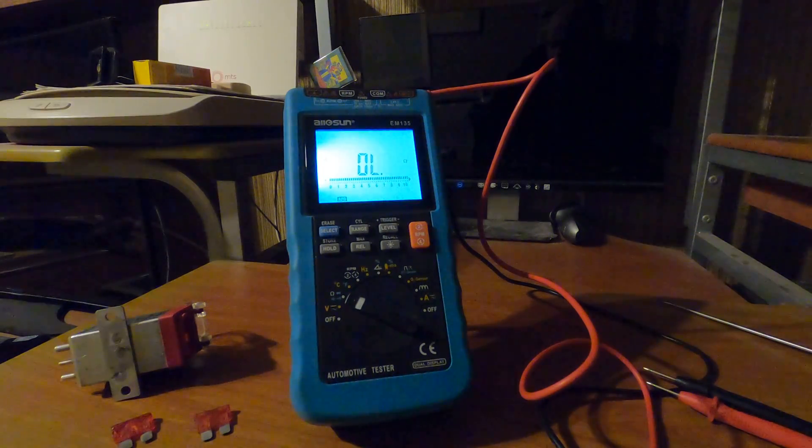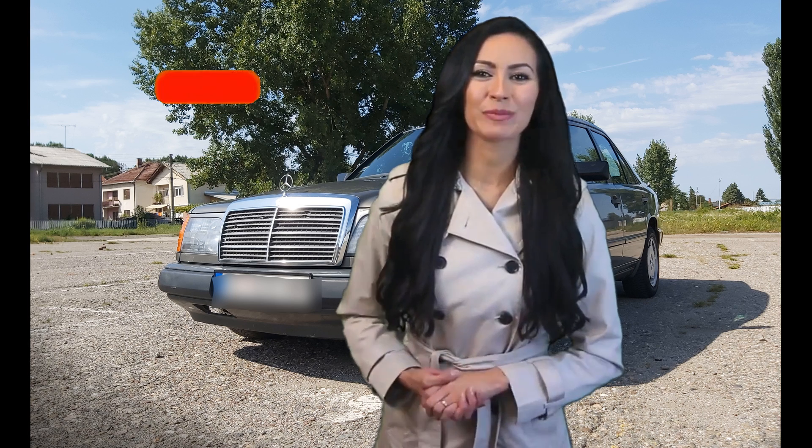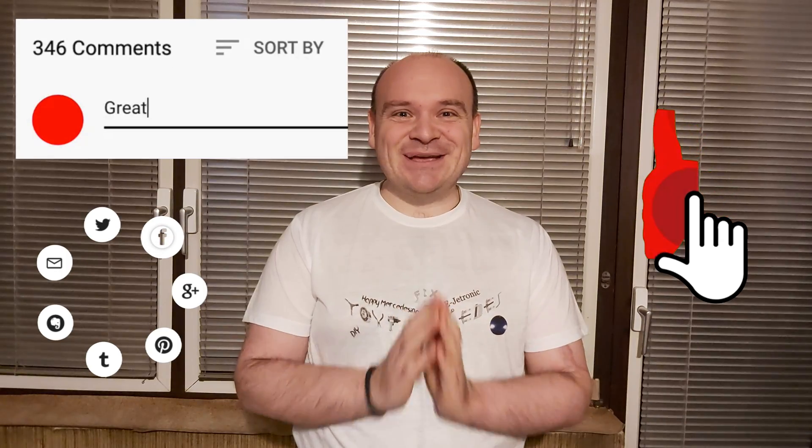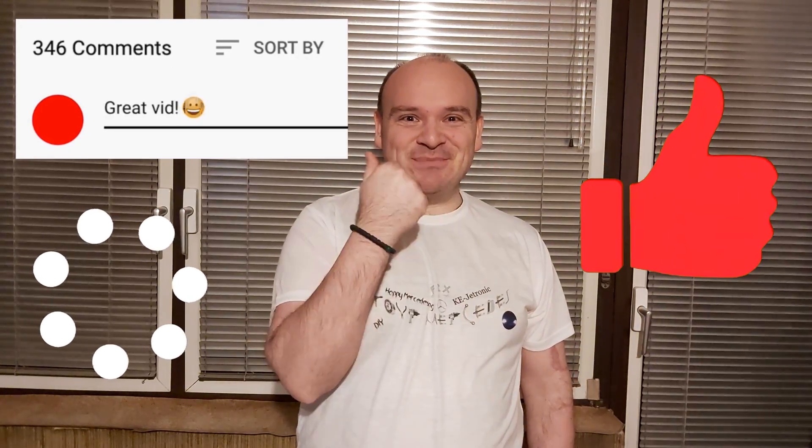That's how you check your OVP. That would be it for tonight's video. Please consider subscribing to our YouTube channel and click the bell to be notified when we post new videos. Till next time — happy Mercedes, bye!